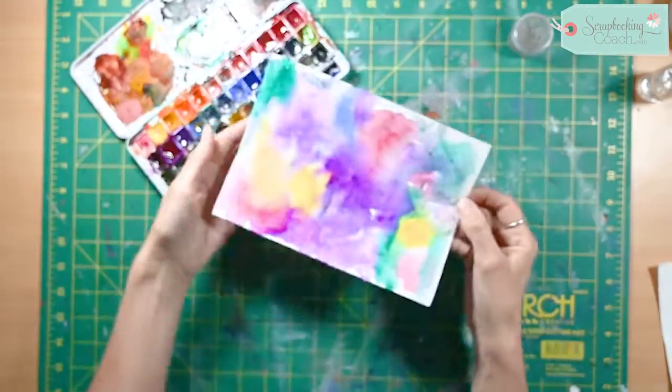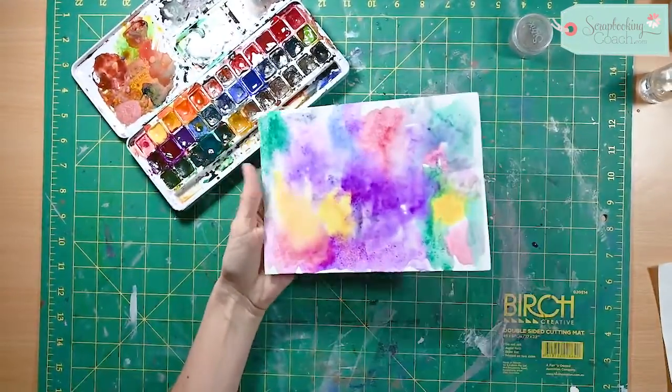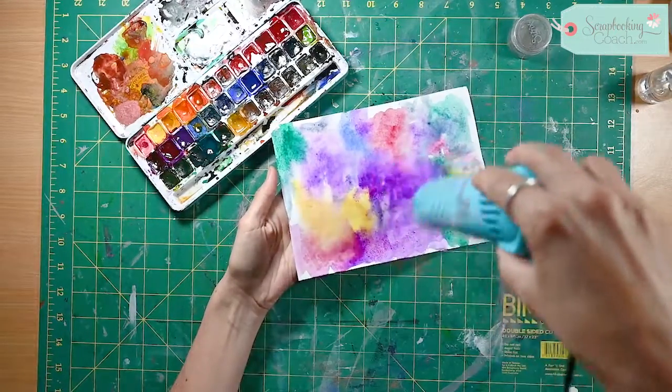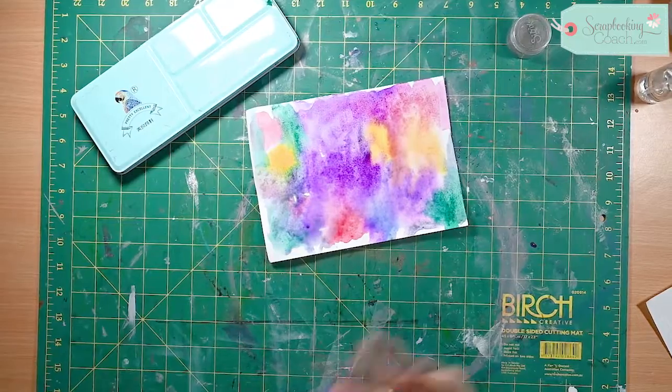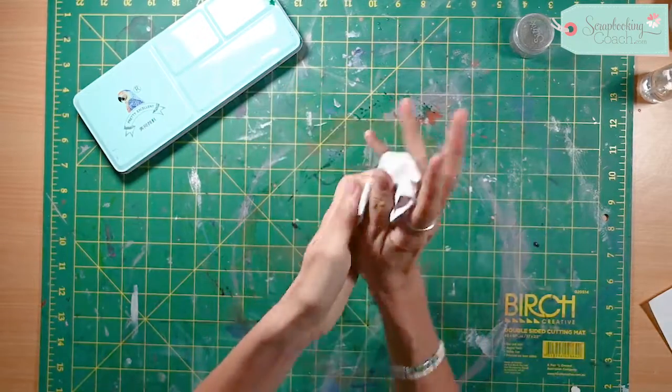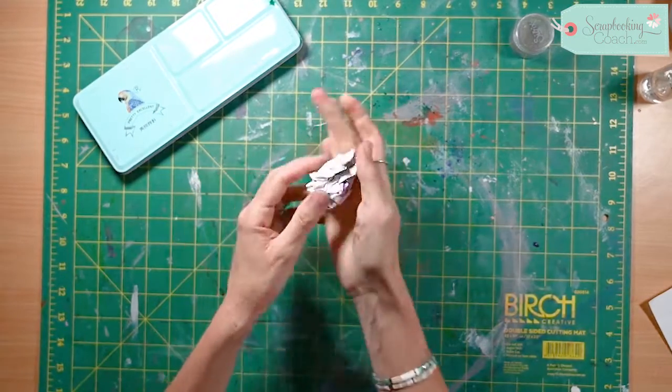I'm just going to move some of these colors around just a little bit, and then what I'm going to do is sort of partially dry it. Once it's stopped moving around, what you then want to do is just literally screw it up into a ball.